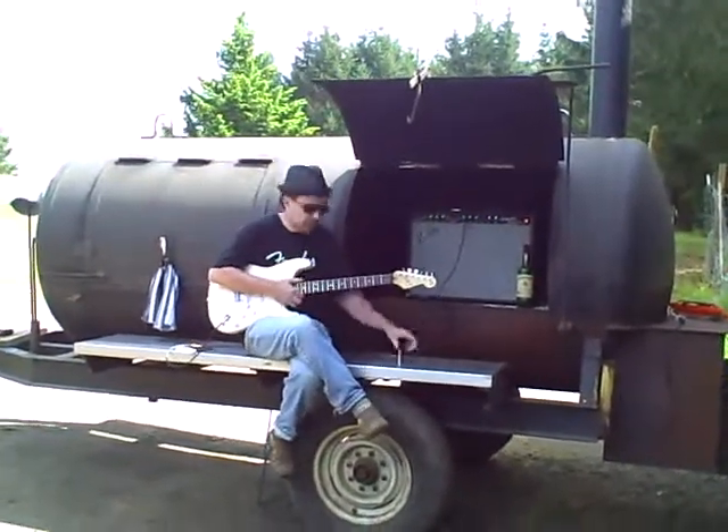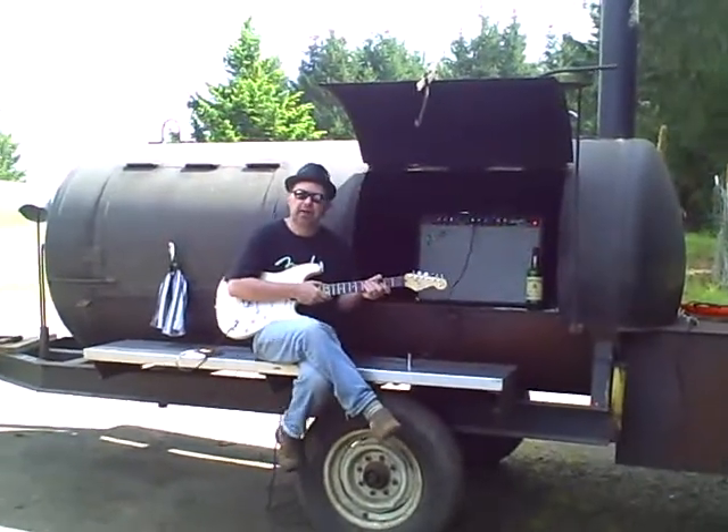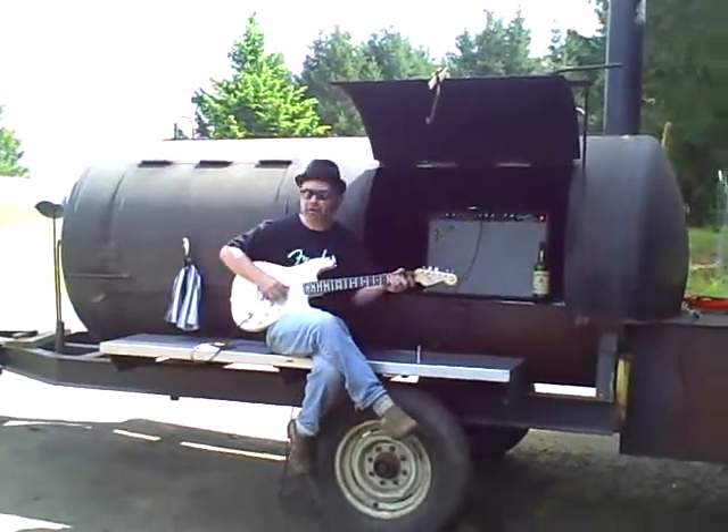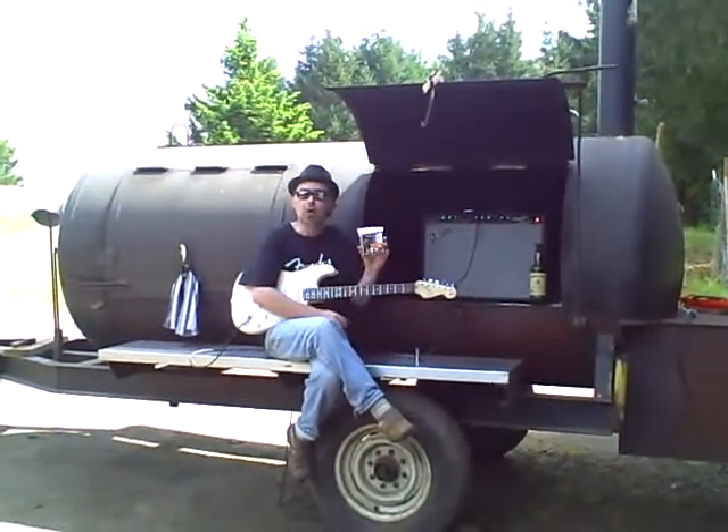What I really want to talk about is summer and the summer environment and how the summer environment is on your strings. That's why we're going to talk about coated strings.